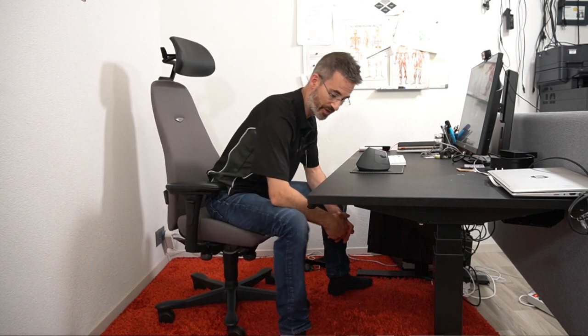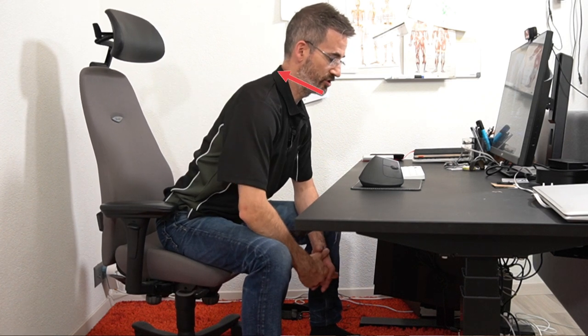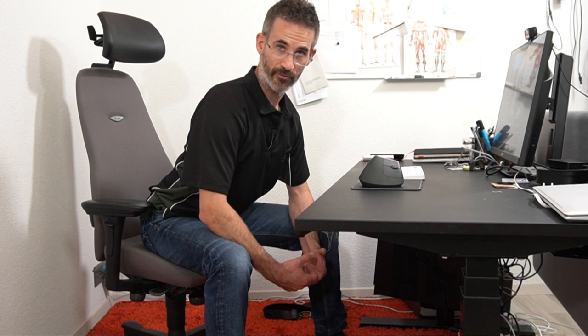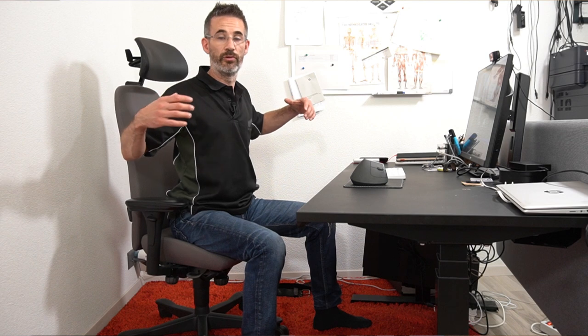One useful exercise for this posture is what I call the sitting prayer exercise. Put your forearms on your knees, make the lower back flat, keep the chin inwards without pulling it back, and then press the mid-back slightly forward. You won't see much movement but you should feel tension in the mid-back. Increase this by pressing your forearms against your thighs. This works both the spine extensors and the lower trapezius and latissimus dorsi — very useful for people who sit all day.